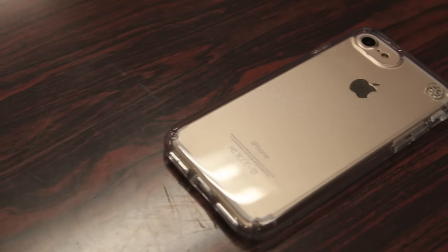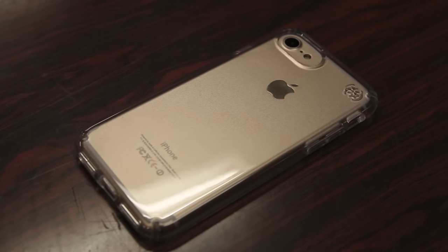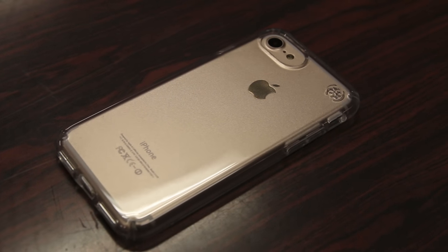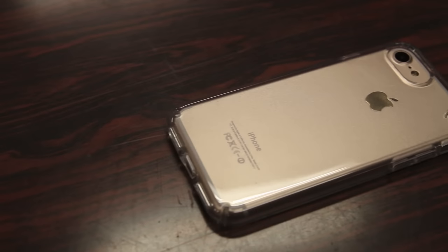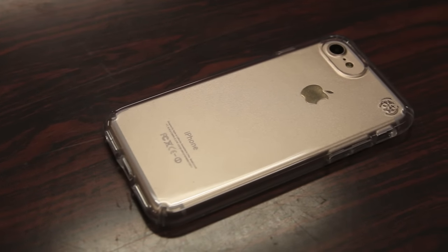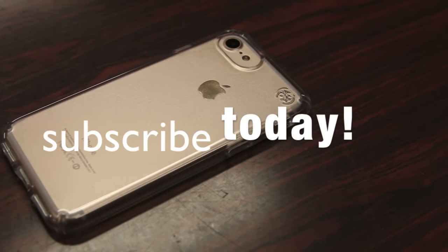In conclusion, for those of you looking for a clear case for your iPhone 7 or 7 Plus that's high quality, shows off your iPhone, and is protective at the same time, you definitely can't go wrong with the Speck Presidio Clear case. Thanks for watching, hope you enjoyed the video, and I'd like to thank Speck for sending this out for review. Hit that like button as always, and I'll see you all in the next video.